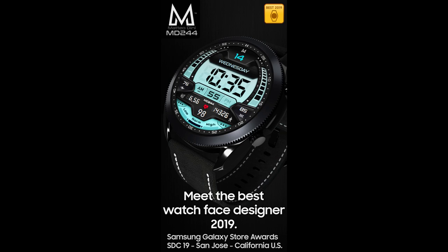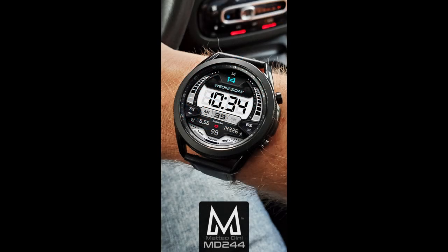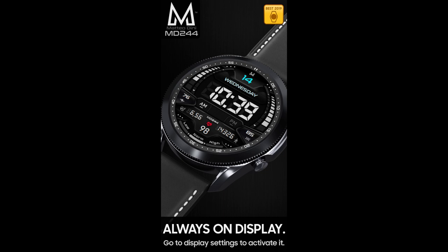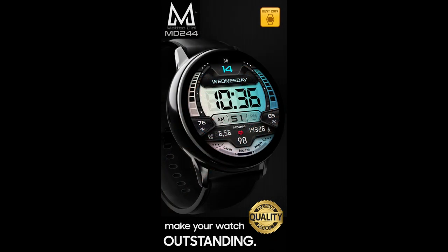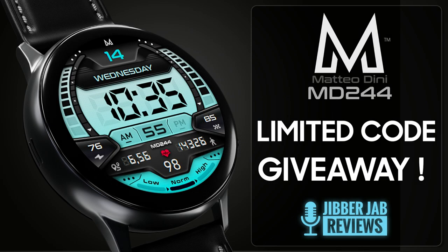Welcome back to Jibber Jab Reviews everyone, and thanks for joining me for another watchface review. For today's show I have a new watchface design from the very talented Matteo Dini. This one is an all-digital watchface which has both modern and retro styling cues to it. The developer also provided me with 10 coupon codes to give away, so make sure you participate in the contest by leaving a comment below. This really is a striking piece.